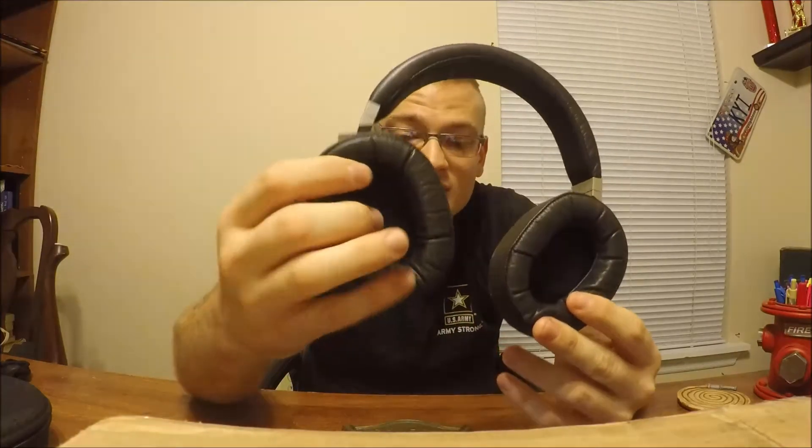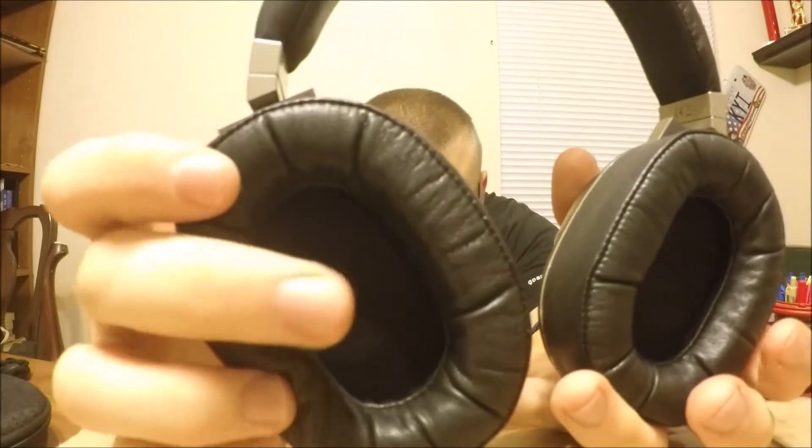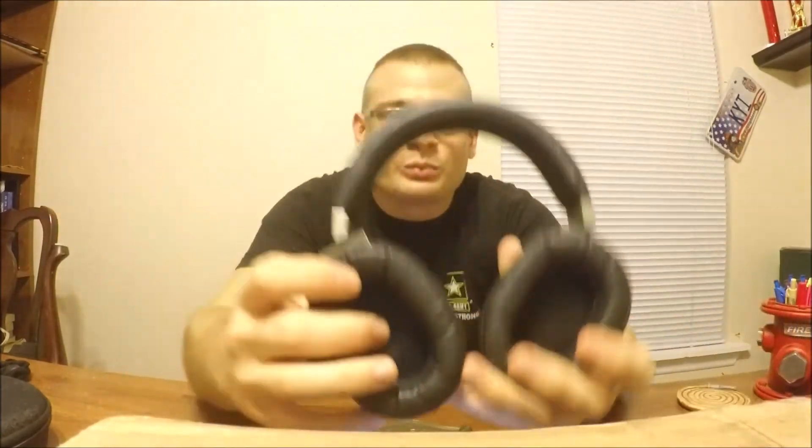An issue I did have, however, is with the mesh on the inside — it brushed against my ear a lot and added quite a bit of irritation. After even an hour or even 45 minutes at times, it really agitated my ear and I constantly had to adjust it. I don't know if it's just my ears, but I have decently sized ears, so that could be an issue — that was my first flaw with these.